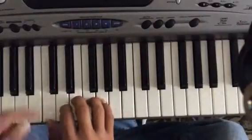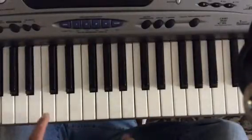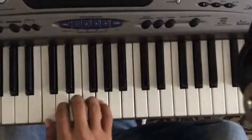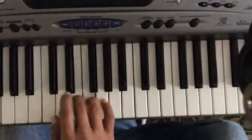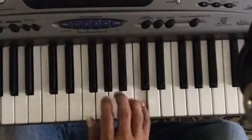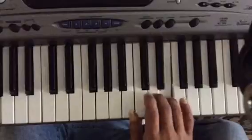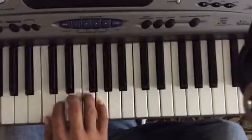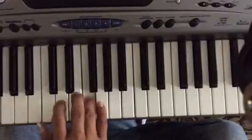We're just going to go from middle C all the way up to the fourth C. This exercise consists of the following: going C, E, F, G.